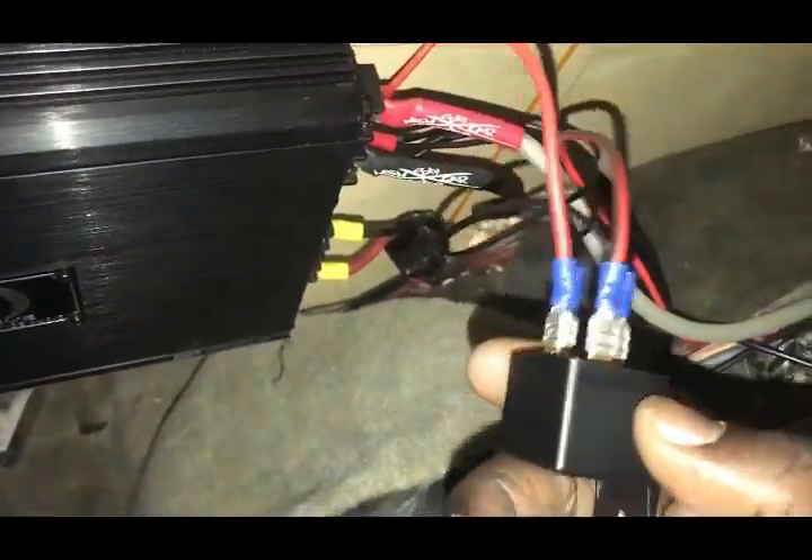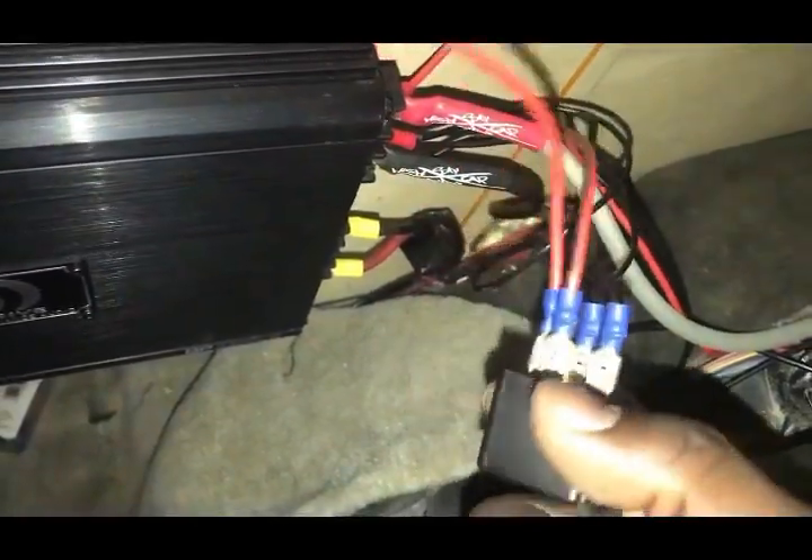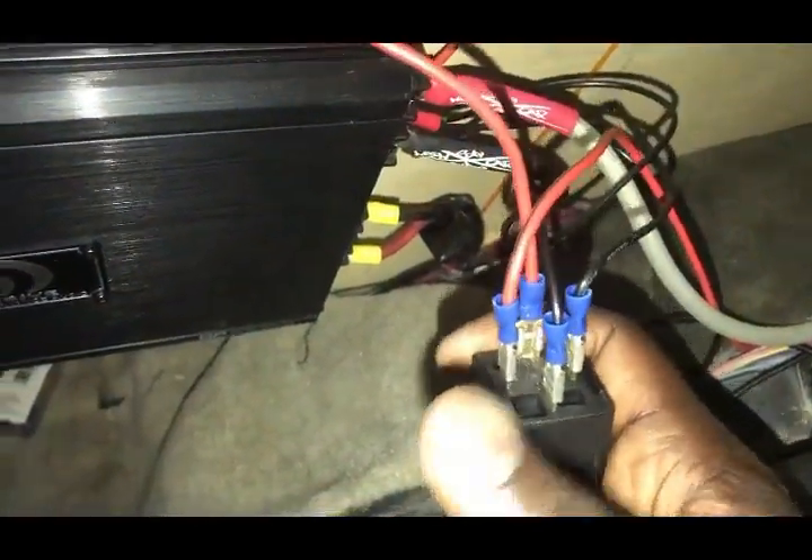This basically prevents the remote output from burning up from trying to turn on so many amplifiers. That's basically it — if you guys have any questions regarding this, just hit me up in the comments below.